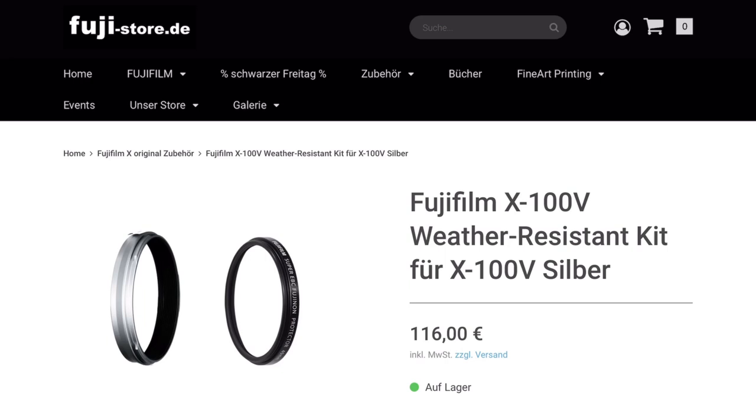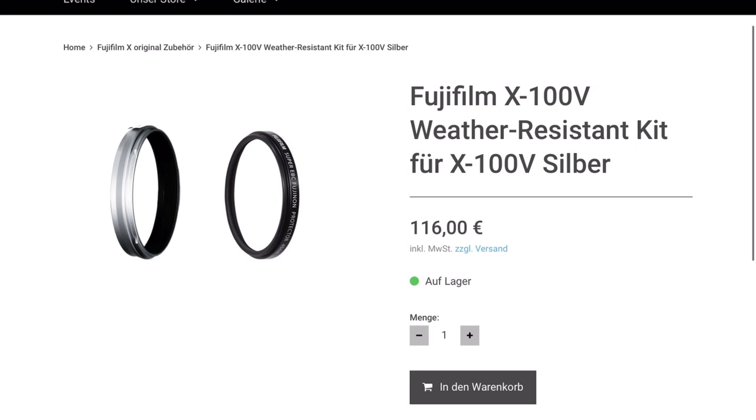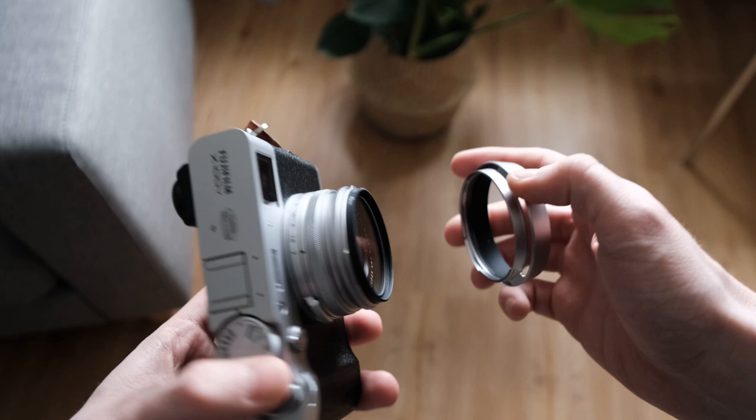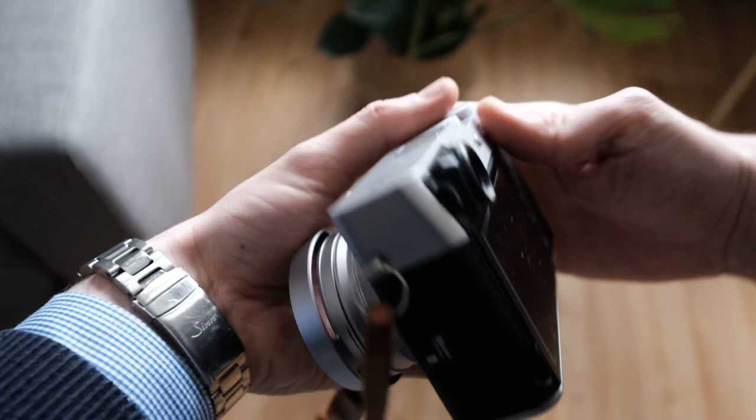Fuji does offer their own adapter ring, filter, and lens hood, but they sell all of these items separately at way too high prices in my opinion. This adapter and lens hood combo by JJC cost me only 16 euros — which is so nice that I bought it twice, but more on that in a minute. The filter I use is also just a simple 49mm UV filter by Hoyer.